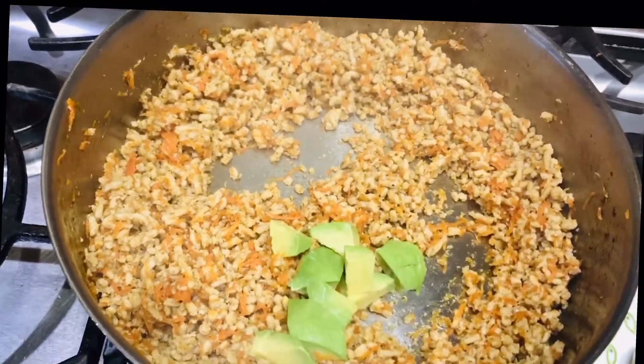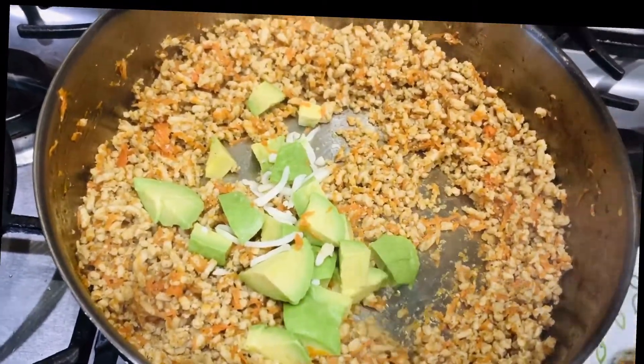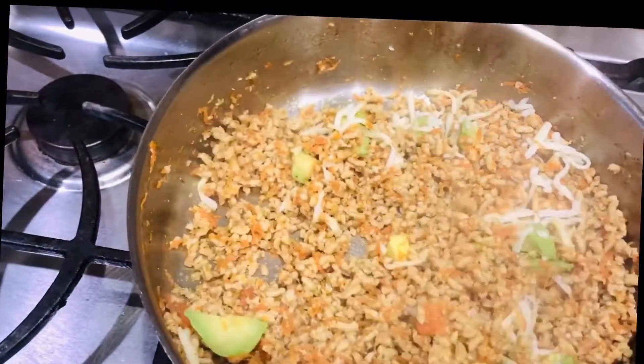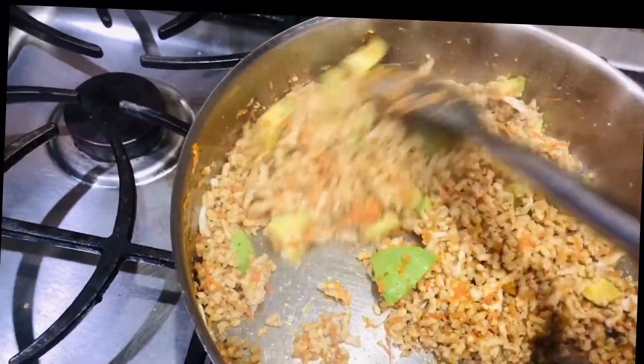Add chopped avocado pieces and also some cheese. Mix it well and turn off the flame. Now the stuffing is done.